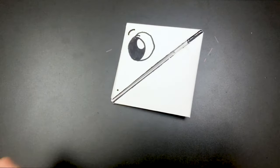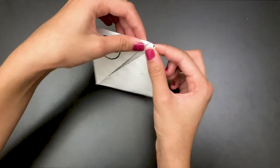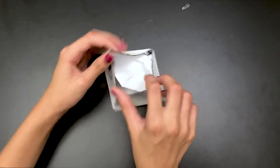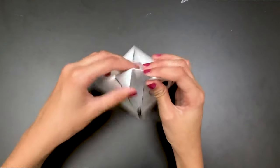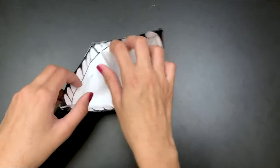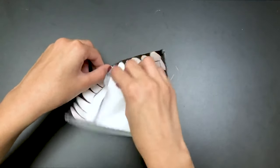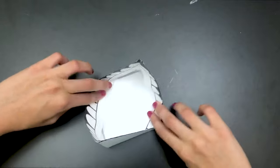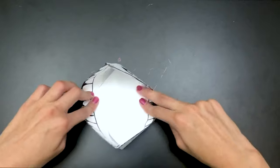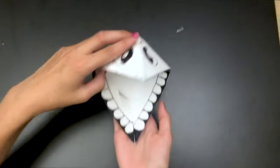Now flip it over and open this point. As you're opening it, you'll start to see a triangle point coming out. You'll see a little flap inside — just tuck it in and push it so it's nice and neat. There you go — you have your nice little snapper puppet!